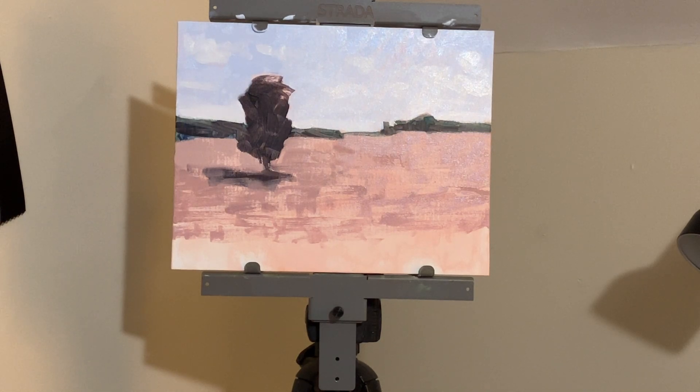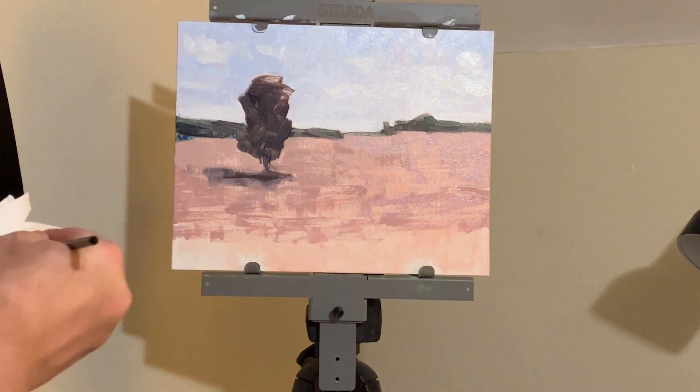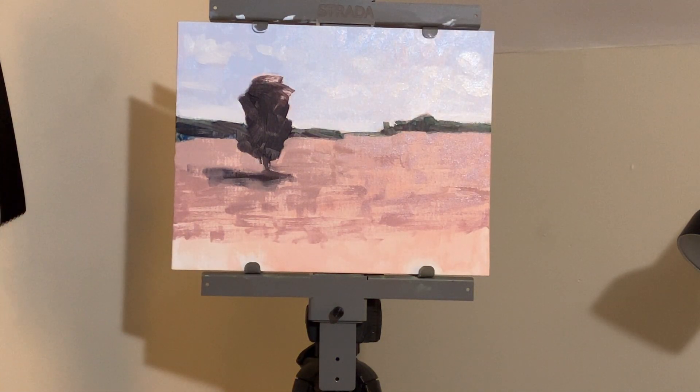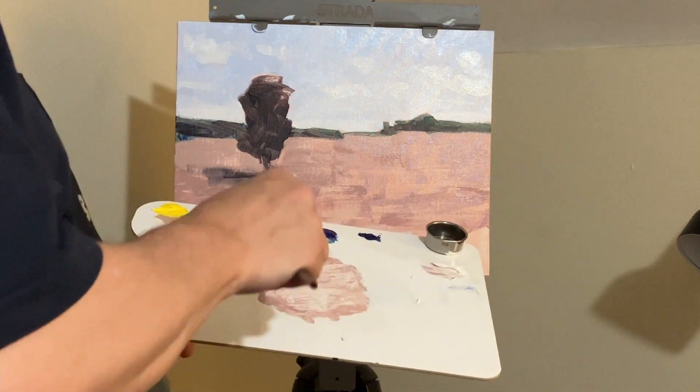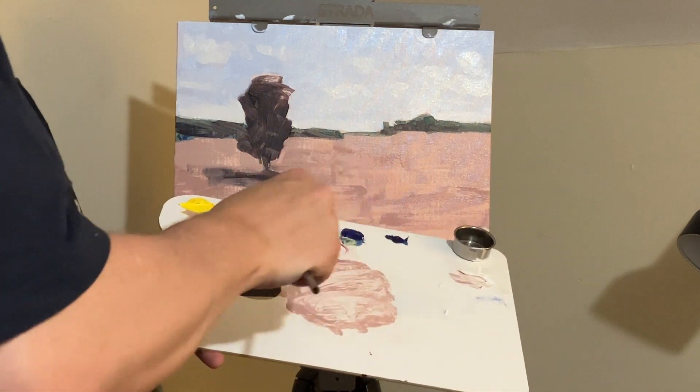You can see how this painting is coming together — we've established perspective. The focal point tree is standing out and coming forward towards the viewer. You can see the background trees against the sky. We've got some variety going on in this plain field, which is what we wanted — some variety so it doesn't look all one color.